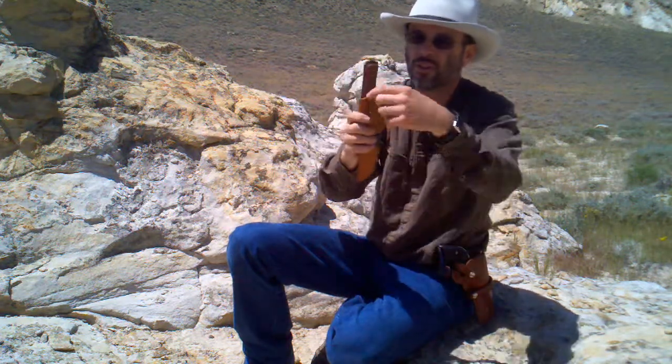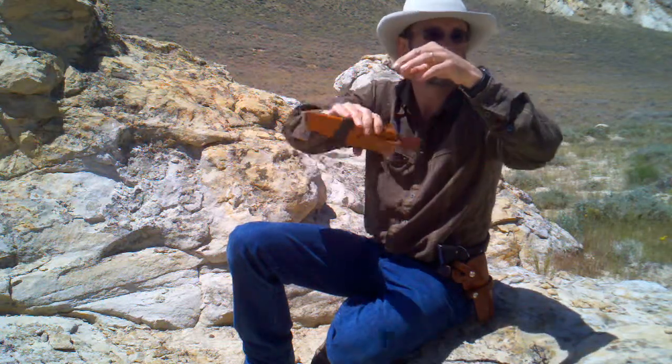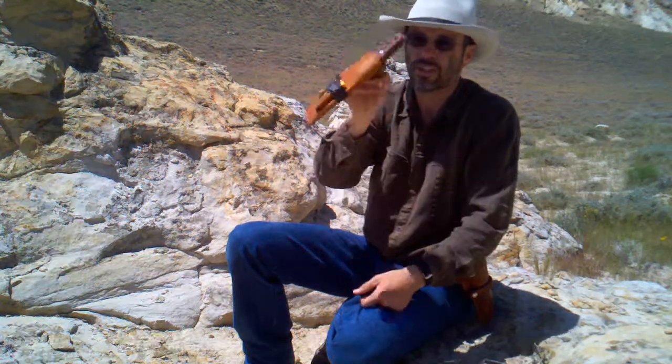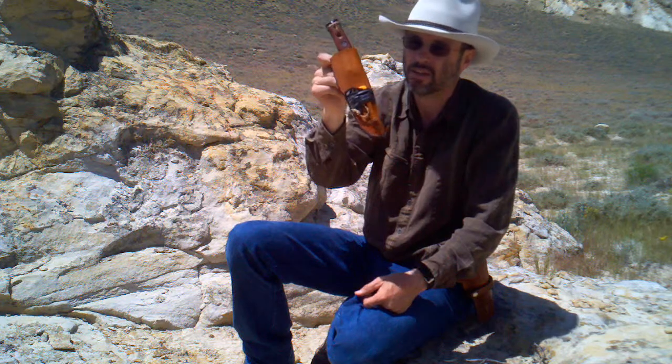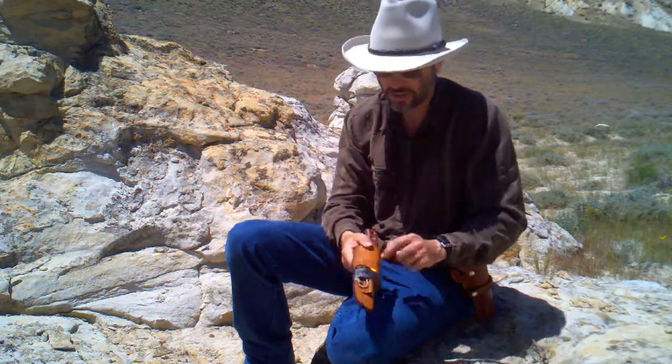It also comes with an O-ring and another belt loop so that it can hang down in a position where it can move around and things like that. You can just pull it off the belt easily. It's an awesome scabbard, and it also has a place for a fire steel.